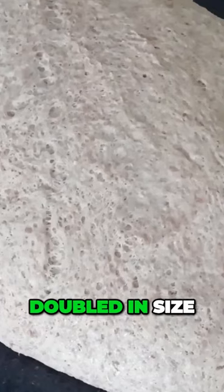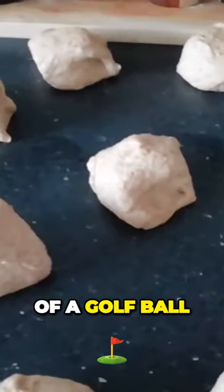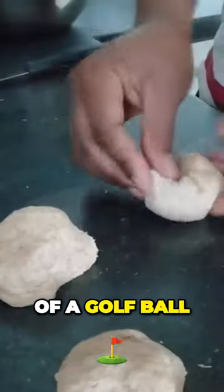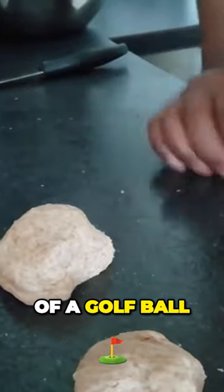Step one: allow bread to prove until it has doubled in size. Step two: divide into equal portions about the size of a golf ball. Step three: gathering the edges in towards the centre, shape into a ball.